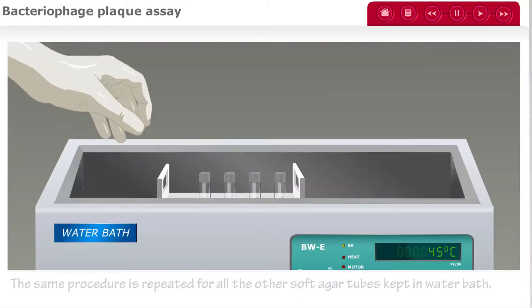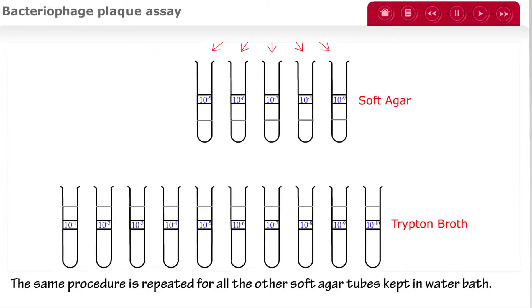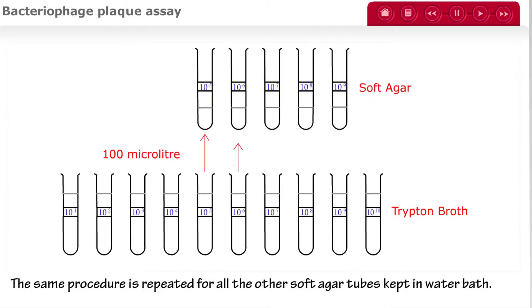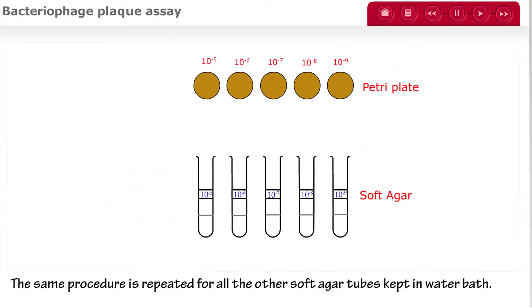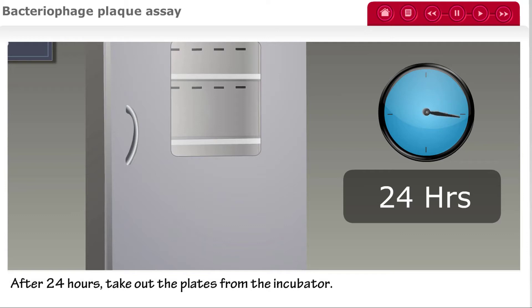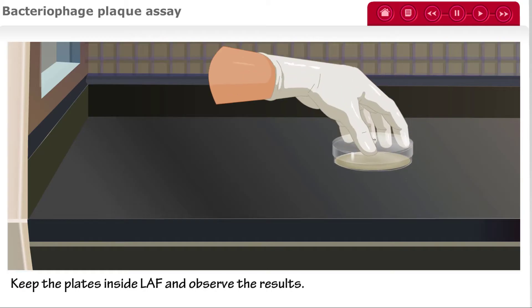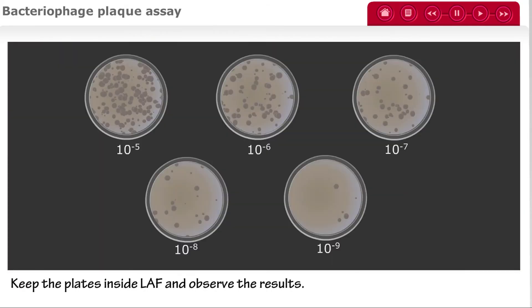The same procedure is repeated for all of the other soft agar tubes kept in the water bath. Two to three drops of E. coli are added to each soft agar tube at different concentrations. Then 100 microliters is transferred from the tryptone broth to each soft agar tube. Each soft agar tube is poured onto its own properly labeled petri plate. Then all petri plate cultures are incubated for 24 hours. After 24 hours, take out the plates from the incubator and observe the results inside the hood. You should notice that the more dilute samples yield fewer plaques.